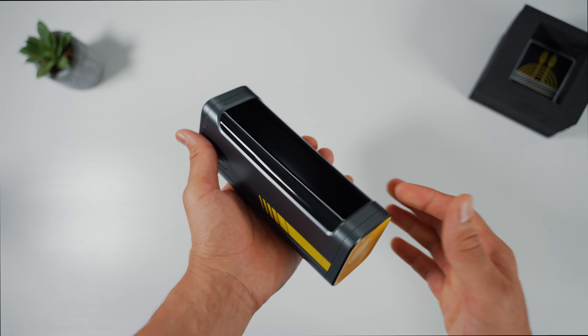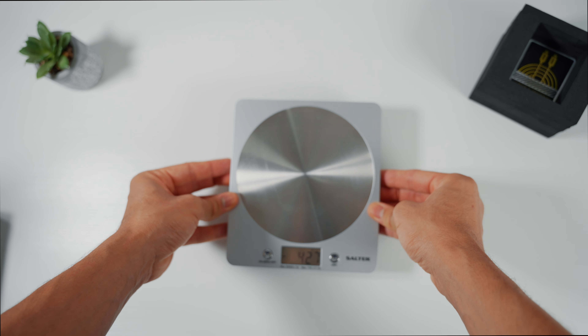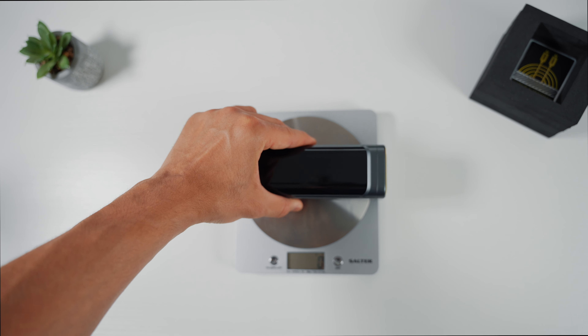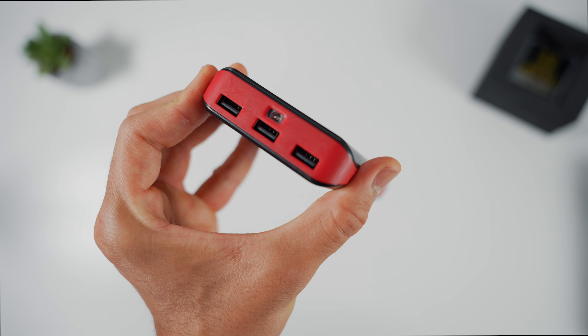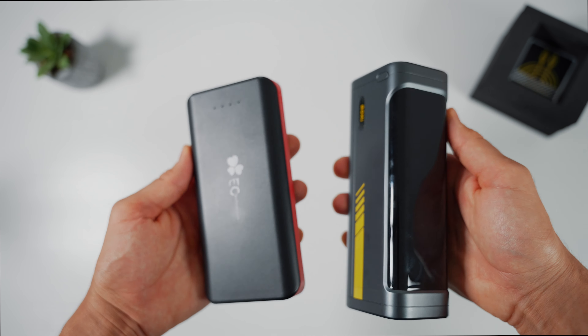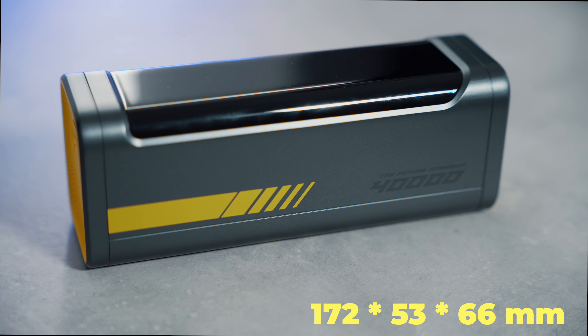I really appreciate how clear the information on the display is — it lets me know exactly how much power each of my devices are receiving. As you may have noticed, the powerbank is relatively large and has a bit of mass to it. The Starship weighs 911 grams, which is quite heavy but understandable given the size of the enclosed battery. Comparing it to my previous, extremely outdated powerbank which only features USB-A ports, the Starship is only slightly longer but has a significantly better aesthetic.